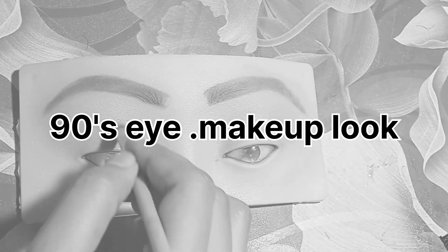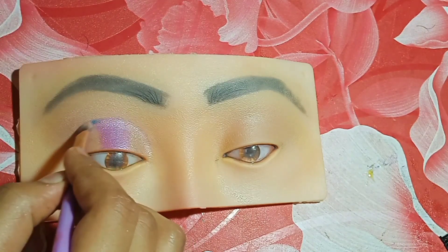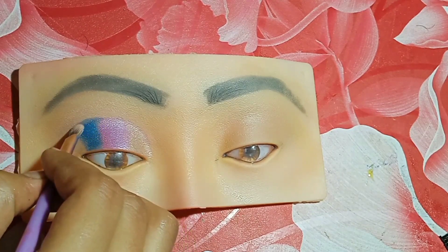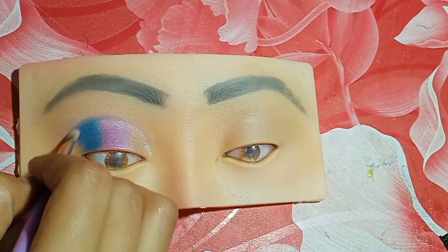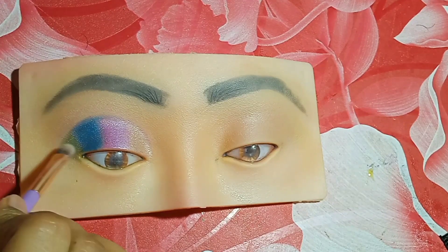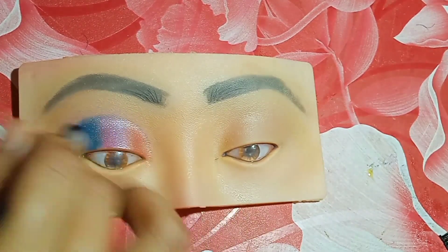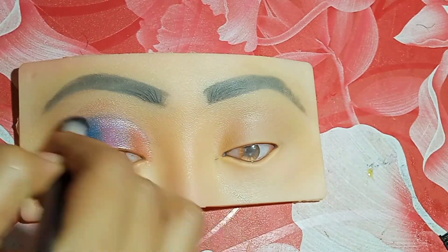Hello friends and welcome to my 90s eye makeup look. In the old time of 90s, you can see in any film video that they used filters only for their eye makeup. So I'm going to do an eye makeup look which is fully based on a glitter eye makeup look.